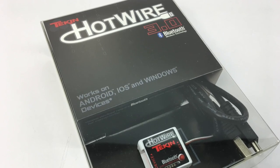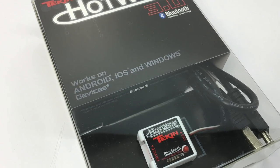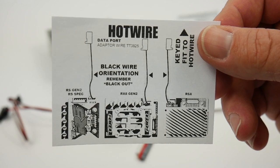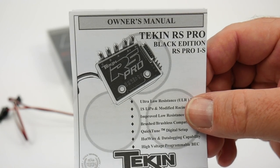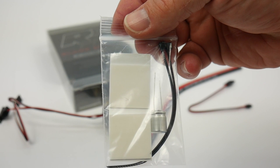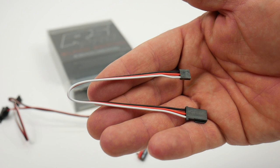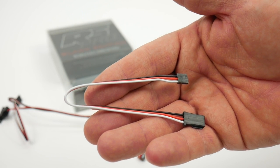This is hot wire compatible with the newest version Bluetooth on your phone. Inside the box you get a hot wire wiring diagram, the RS Pro owner's manual, a baggie with zip ties, double-sided tape, and a capacitor to solder on, and a jumper wire to go from your ESC up to hot wire.